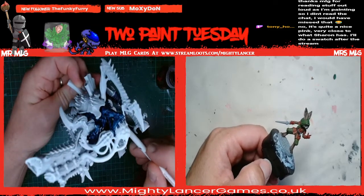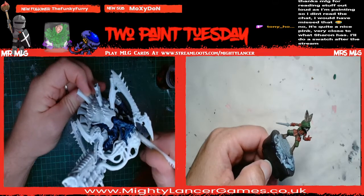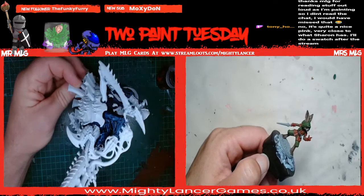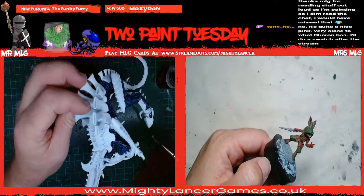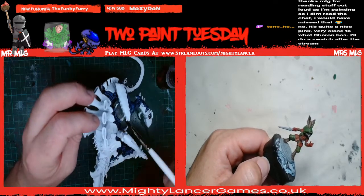Tony says no, it's quite a nice pink, very close to what Sharon has - he'll do a swatch after the stream. That'd be handy, because computer screens just make stuff look like all different things.